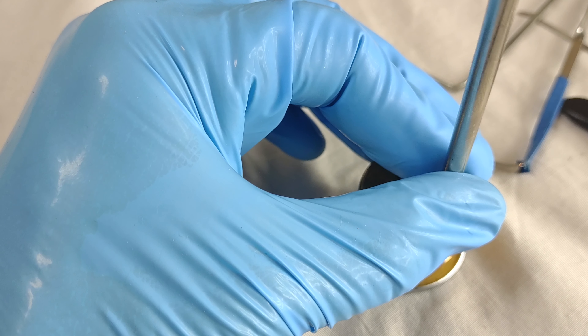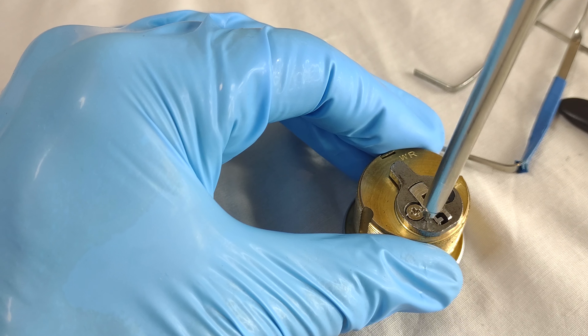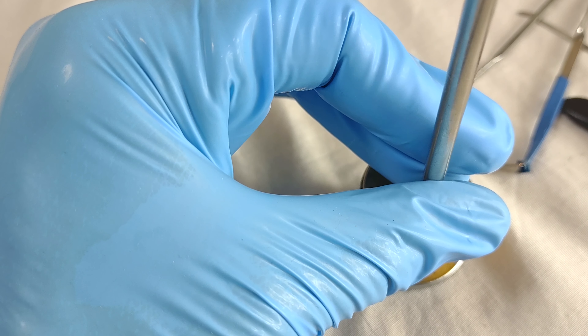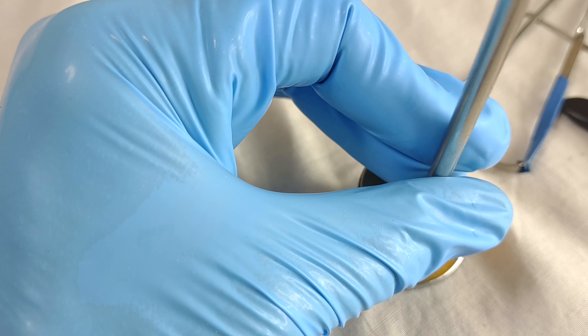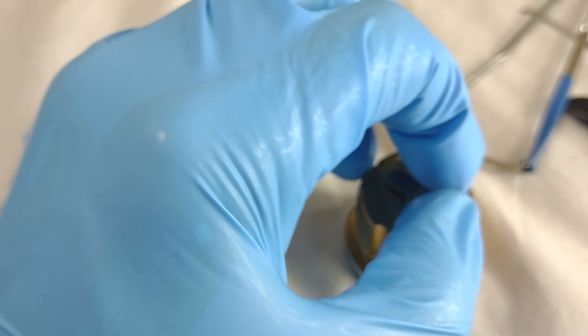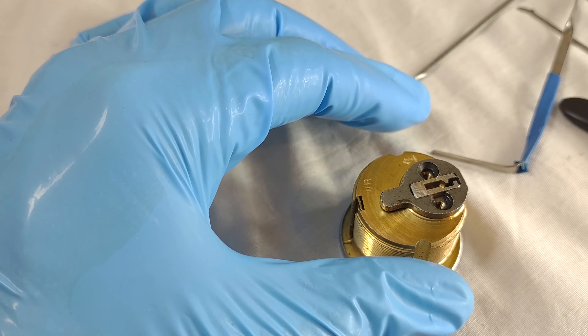I think the first challenge lock I ever picked came from the Average Picker. I have three challenge locks and they all came from the Average Picker, I think. I should look — well, there's some I made. I think it's fun.